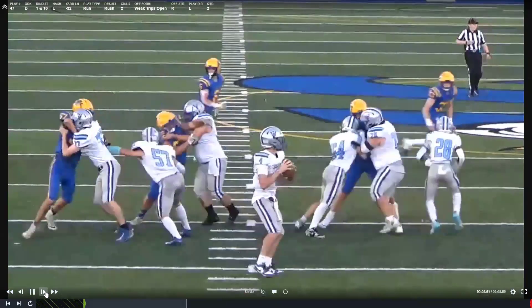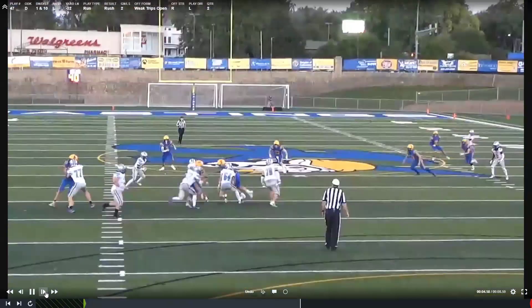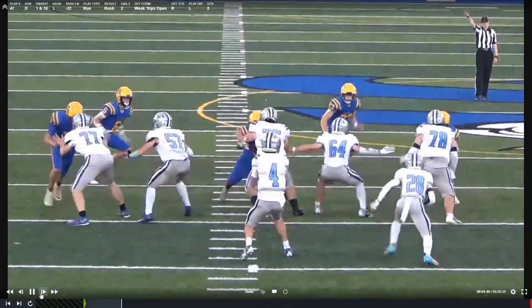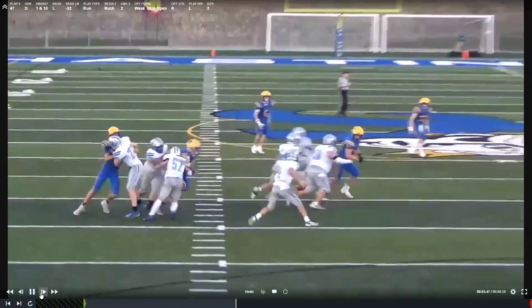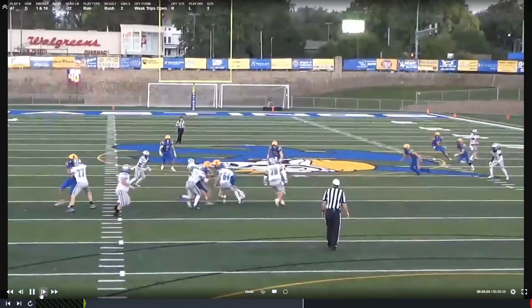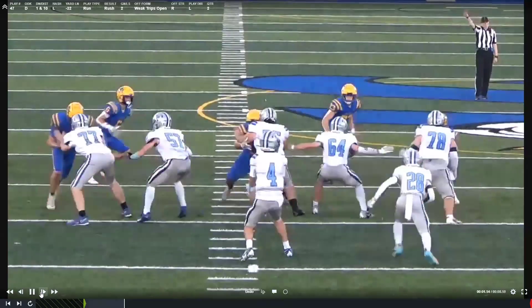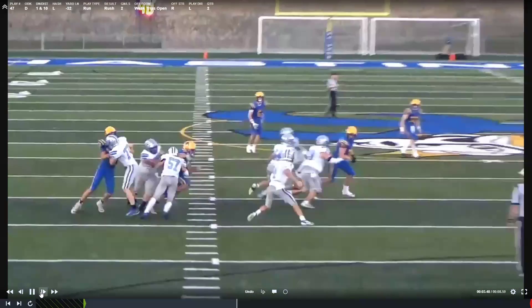You see it's pass, you're working an angle - that's good. Nice job. You almost got there, but I think your pressure is the reason why he decided to tuck and run it. Good job here trying to fight, club, claw, getting by your guy.